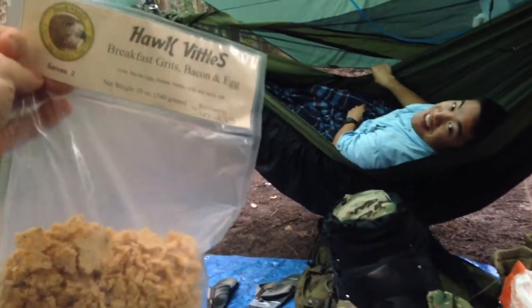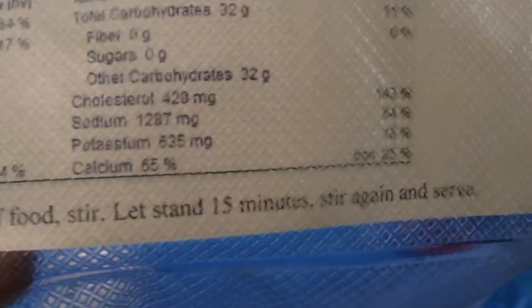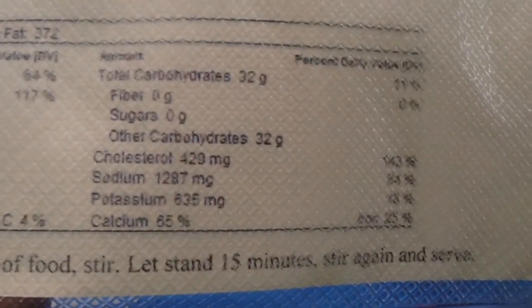Ten ounces of heavenly goodness, good for a year. And that's basically what we have. What do you think about that? I'm excited. After that last Hawks Vittles, I have high hopes for this. We need to cover with boiling water a half inch above the food, stir in, let sit 15 minutes, stir and serve.